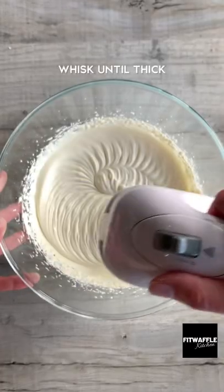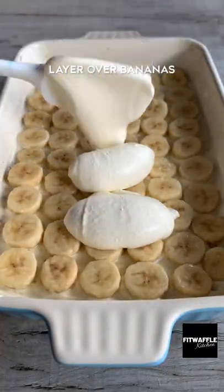Add cream cheese and icing sugar to a bowl and whisk until thick. Then dollop this over the bananas and spread it out to the edges.